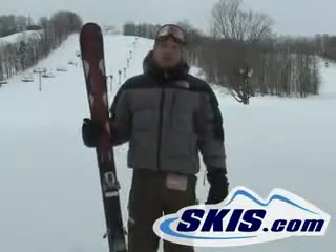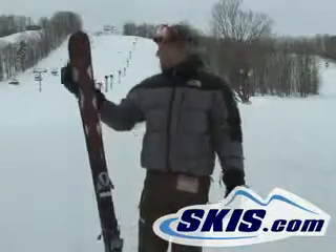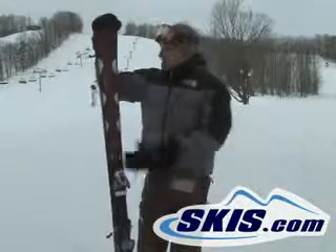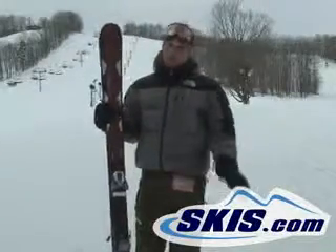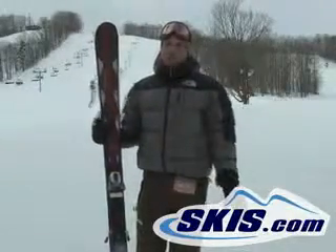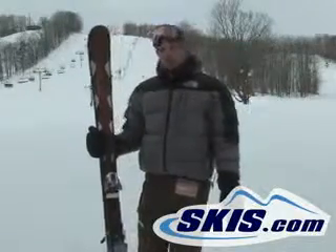Kevin here with the Atomic Nomad Crimson. This is a ski that they had in their line last year, but they beefed it up a little bit this year. They added titanium to it in the TFC inserts, so it's a little smoother, a little more stable, not quite as poppy as last year's version. But if you like to go fast, this ski is going to be a little calmer for you this year.